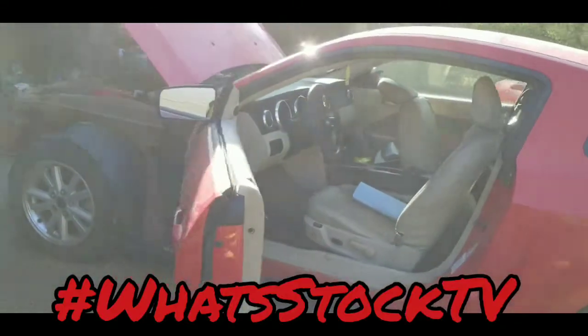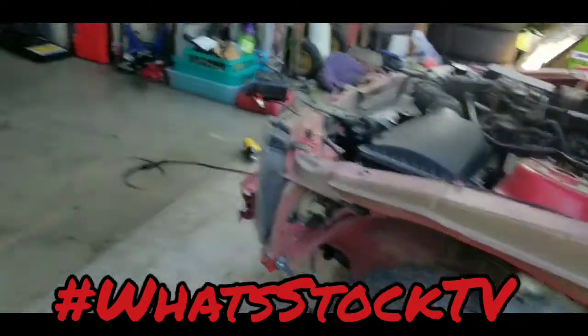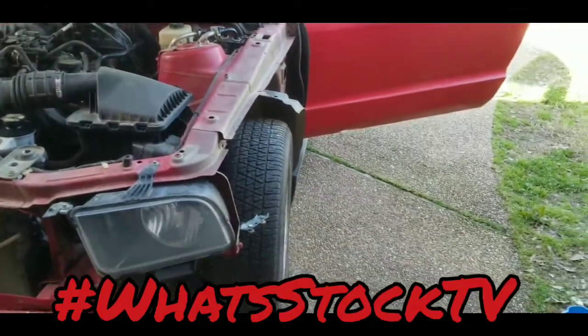Welcome back. It's a Mustang day today. I was about to go ahead and pull this in the garage, put it on the lifts, and do the brakes, but I don't really feel like doing that much work today.